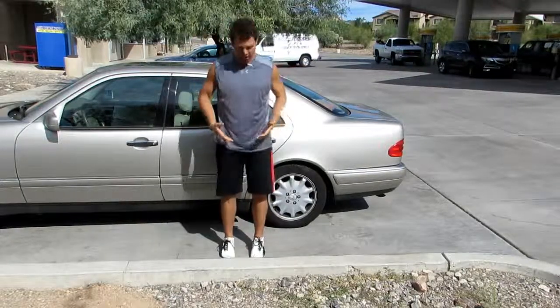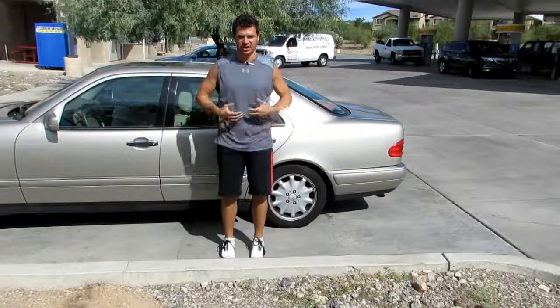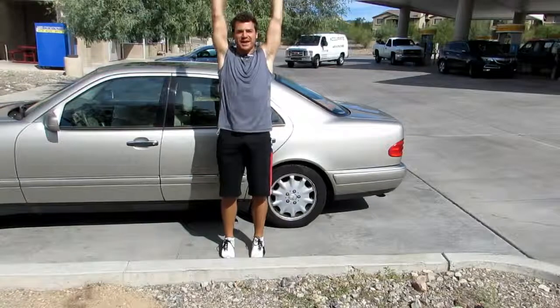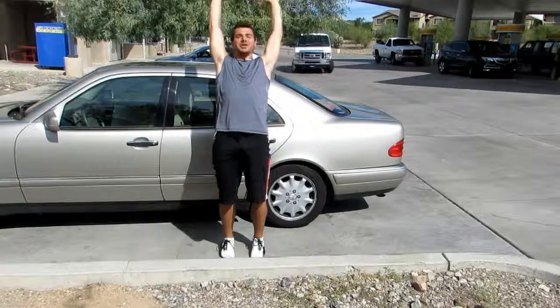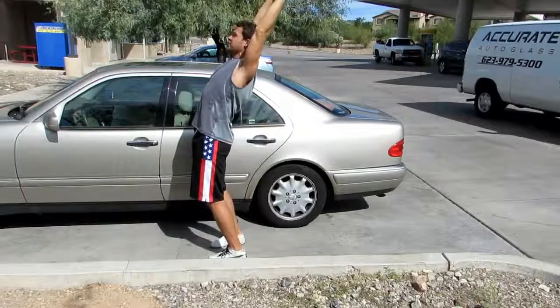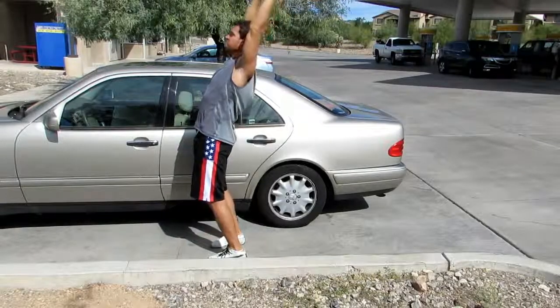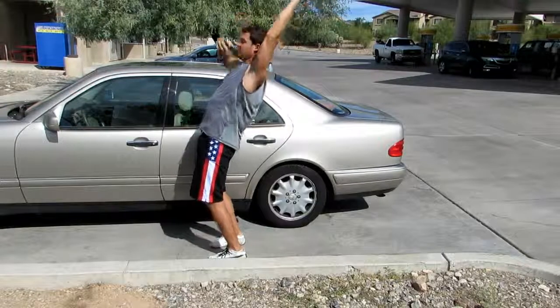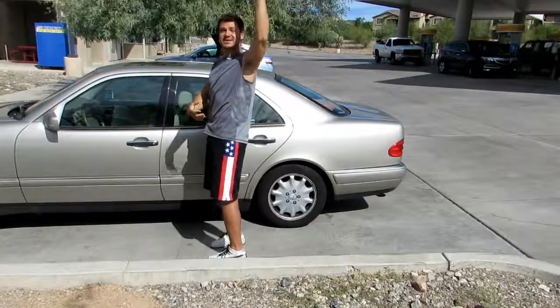The next one is very simple: stand up as tall as you can, feel these hip flexors lengthen, chest up, and then reach up as tall as you can and actually reach back behind you. From a side view — standing up tall, reach, reach, reach, take a big breath. Exhale and just relax. Feel everything on the front of your body just relax and lengthen.